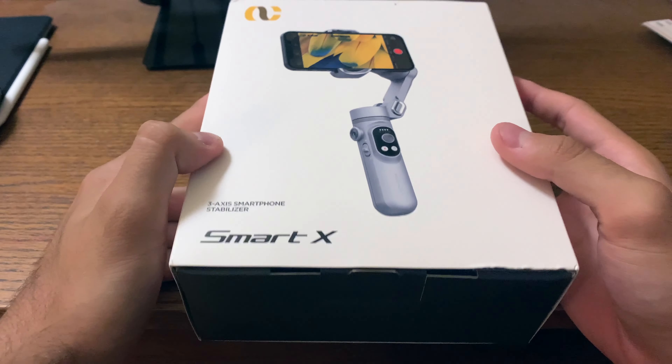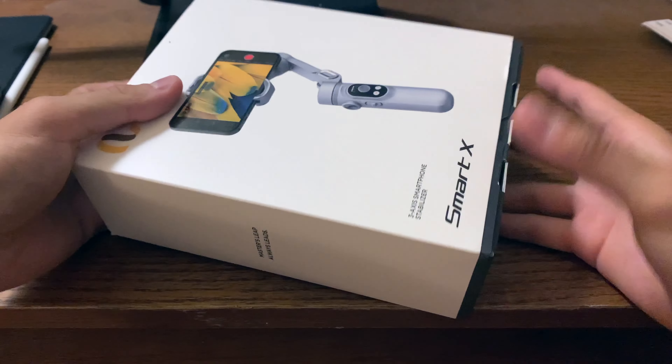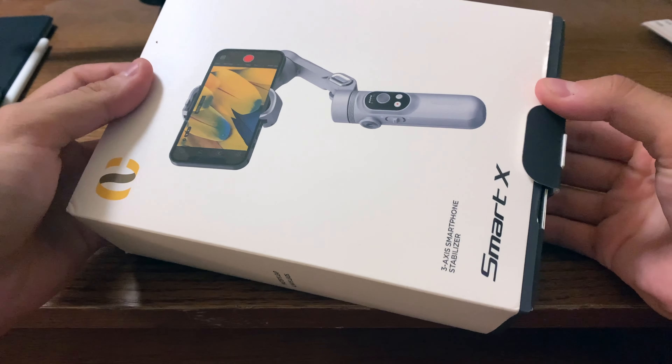What's up guys, this is Ali and in today's video we're looking at the Aochuan Smart X3 Access Smartphone Stabilizer, and we're going to be taking a look at it, unboxing it, and seeing if it's worth it or not.